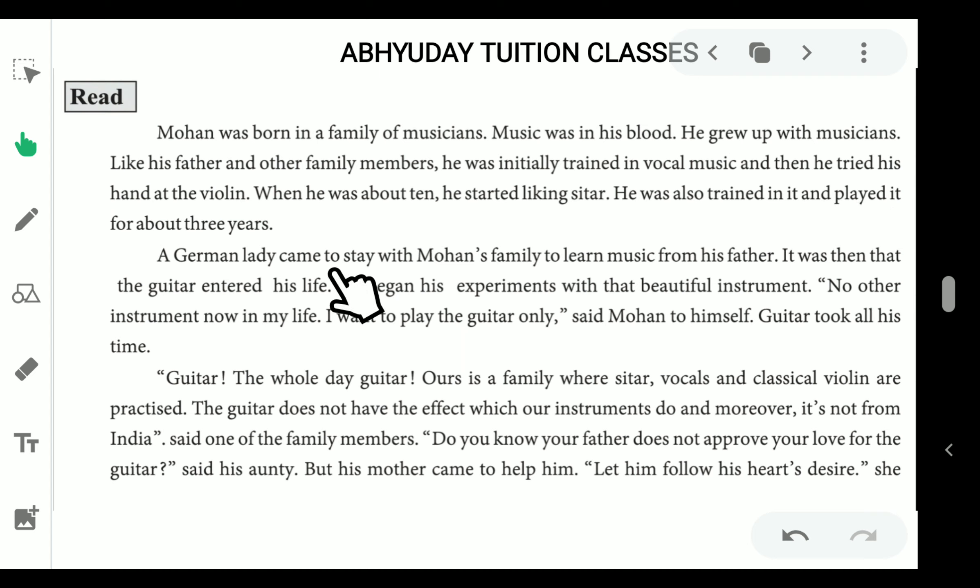A German lady came to stay with Mohan's family to learn music from his father. It was then that the guitar entered his life. He began his experiments with that beautiful instrument. 'No other instrument now in my life — I want to play the guitar only,' said Mohan to himself. Guitar took all his time.